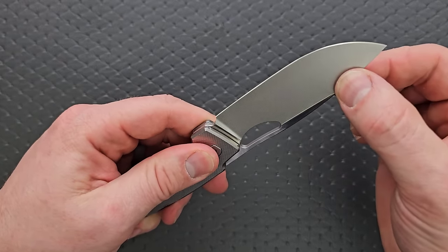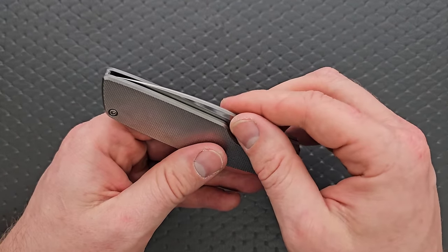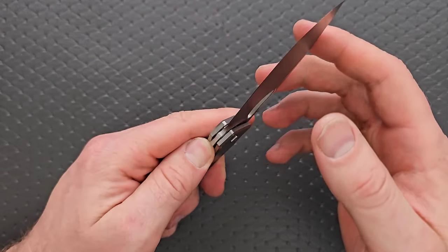Obviously runs on bearings. No blade play up, down, left, or right. No lock stick at all. No pivot lash, incredibly smooth. No detent lash. A reliable frame lock — reliable enough.